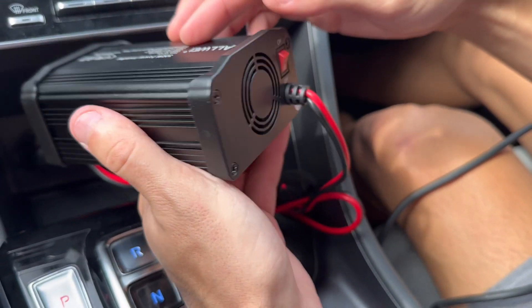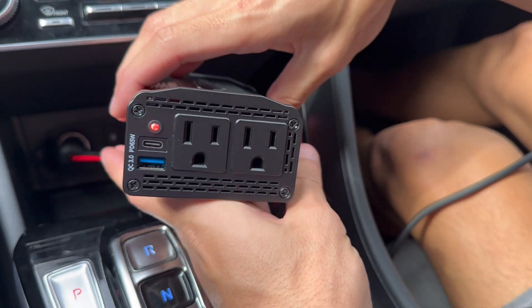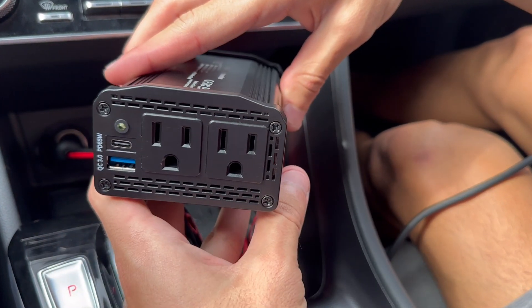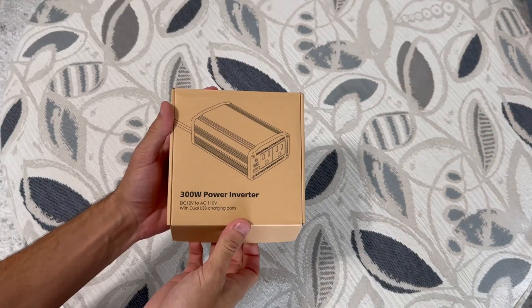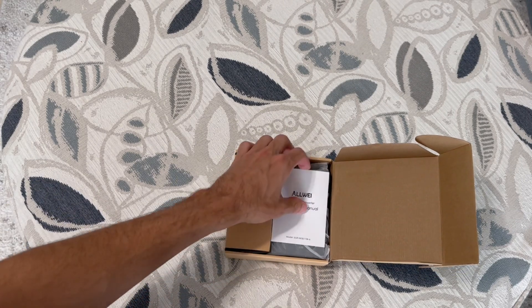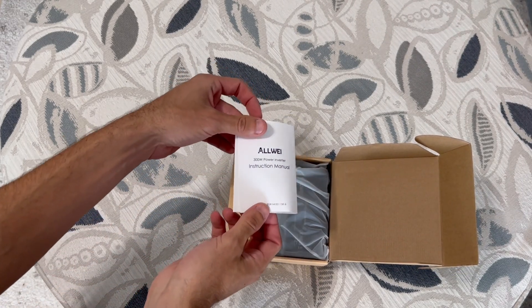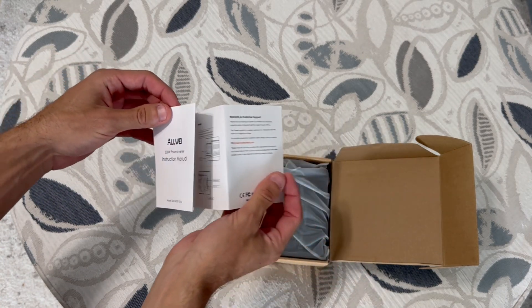Hey guys, what's going on? Today I'm going to talk about this car power inverter. It's essentially a portable power station that you can take with you in your car, converting your vehicle's DC power into AC power. I got this because I often find myself needing to charge my laptop or other devices while I'm on the road. In this video, I'll be sharing my experience with this power inverter, how it works, and what I think about it.